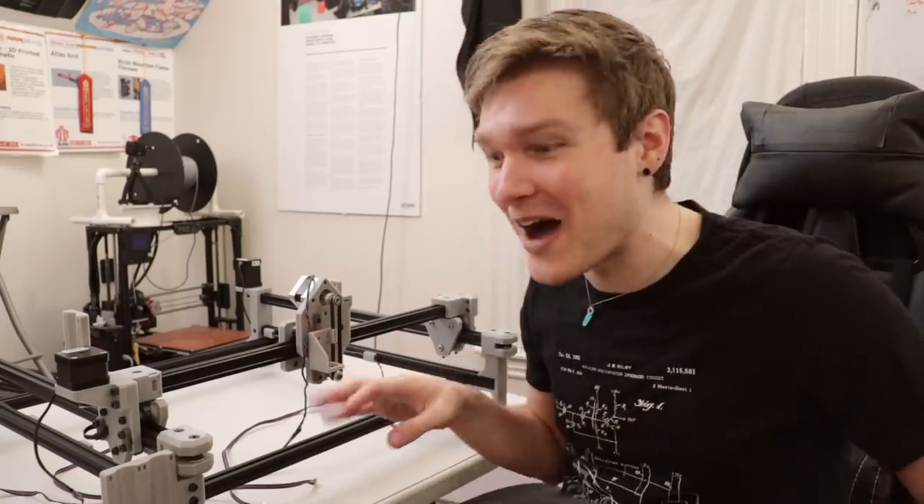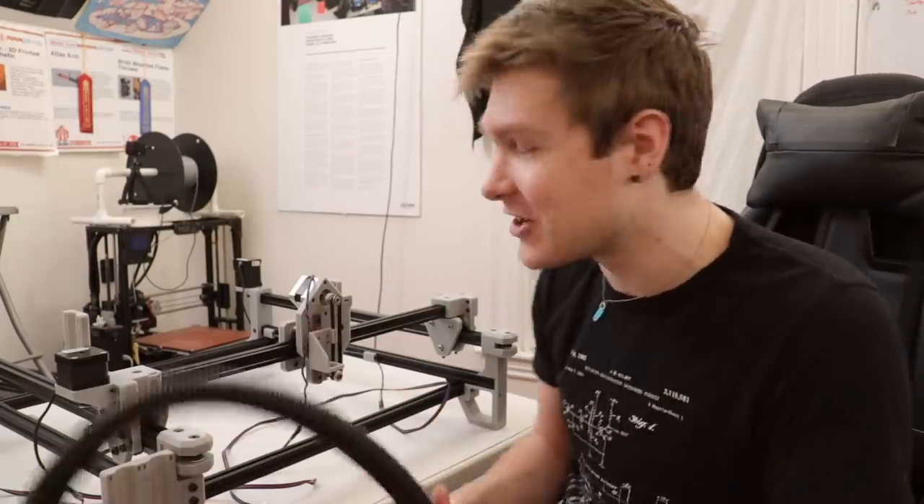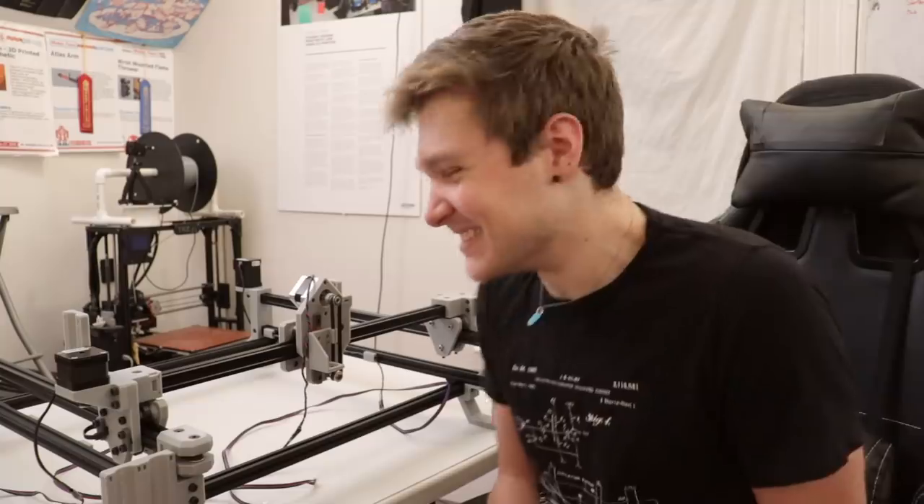Now I'm going to do one of my favorite parts of this whole thing — manage all the cables and wires and get all the umbilical cord stuff hooked up. It's gonna be so good!